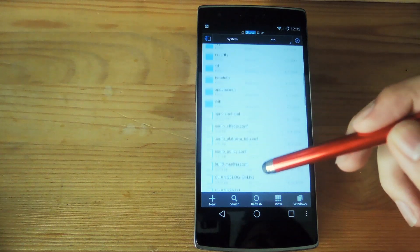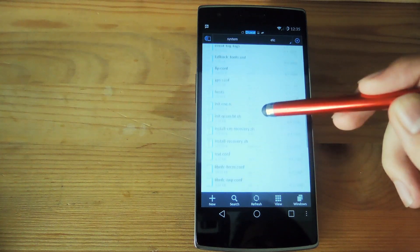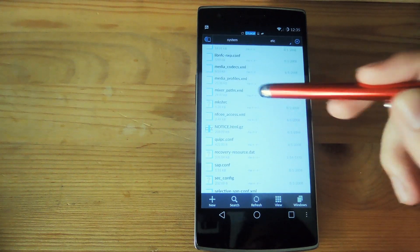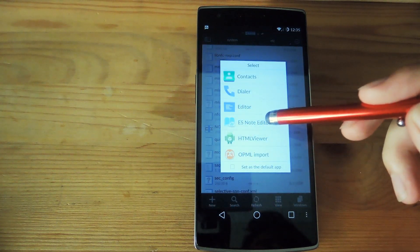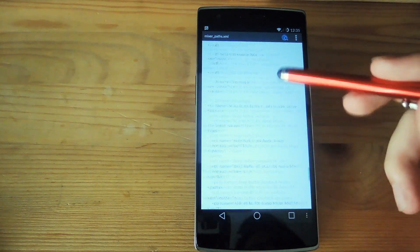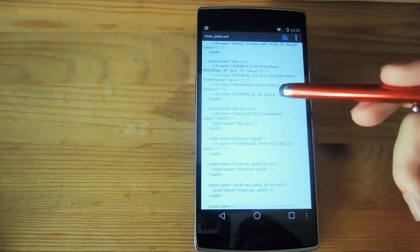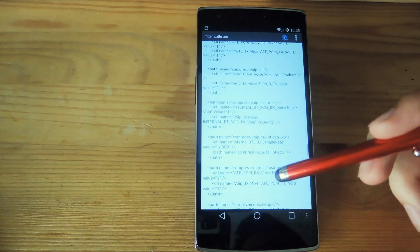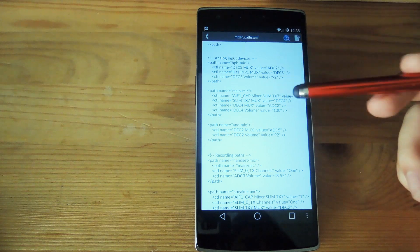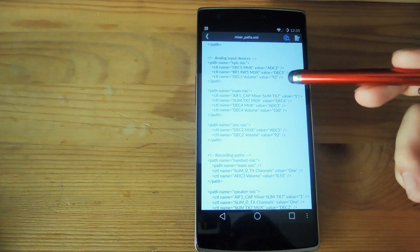Go to etc, then scroll down to mixer_path.xml, which is right here, and open it up with the ES Note Editor. From here you're going to keep scrolling all the way down — don't worry, it keeps loading as you go, so don't worry if you get stuck at the bottom. Now find and tap on the analog input devices section and go ahead and edit it.